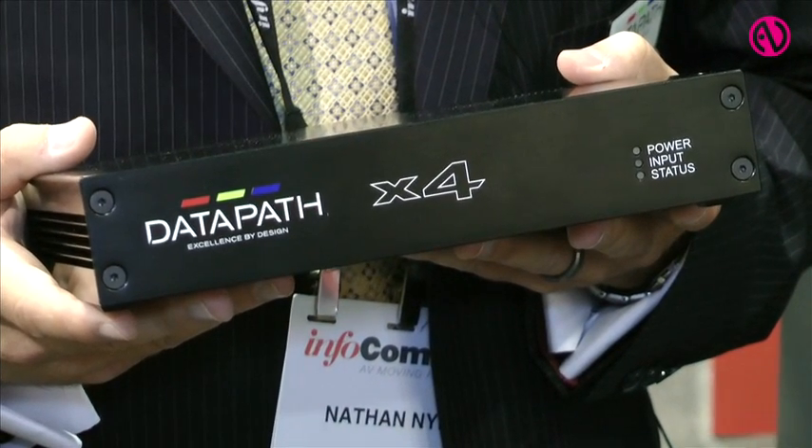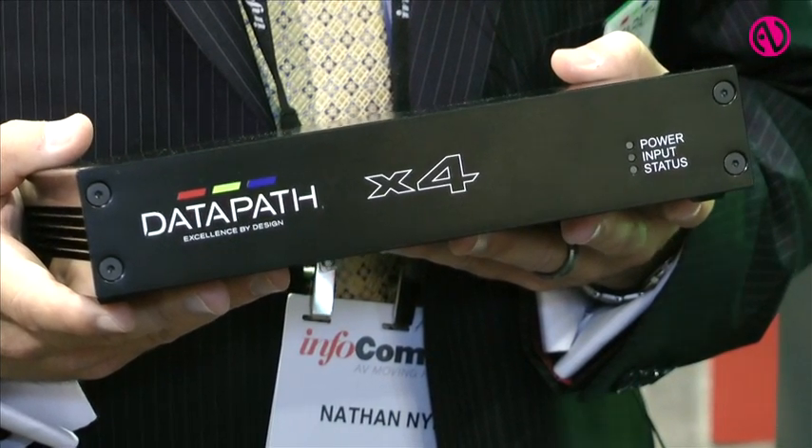Our X4 is our pixel mapping video wall controller solution. I call it the Swiss Army knife of the video wall world because it is a very dynamic, versatile product that gives people the ability to crop, rotate images, as well as scale them and be able to do certain adjustments with the signals as well.